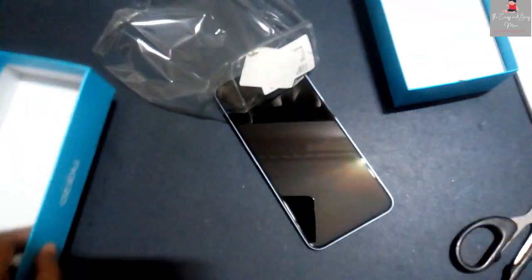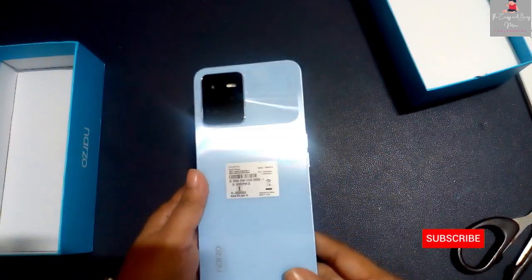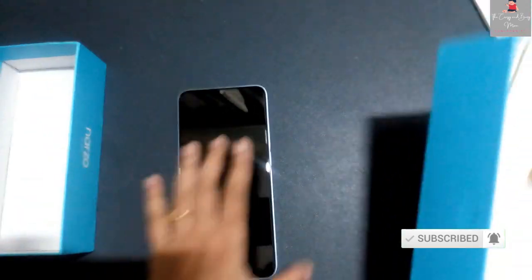It is the latest smartphone, which is inspired from iPhone 13. You can see its flat surface and side body is very flat, with round edges.